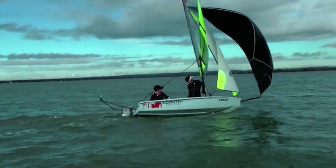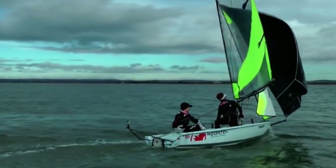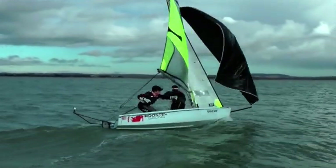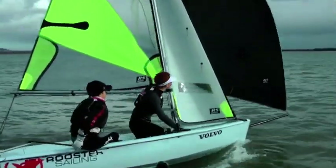Crew weight is well forwards but keep mobile. Move weight to windward to bear away, to leeward to luff and be ready to move forward over the waves. The wind is coming from behind so keep looking back for the next bit of pressure and be prepared to jibe to get into it earlier.